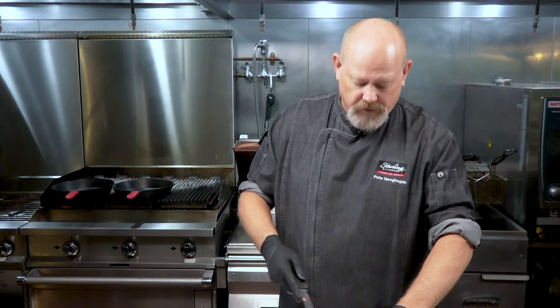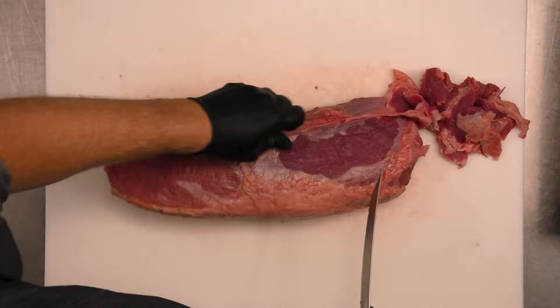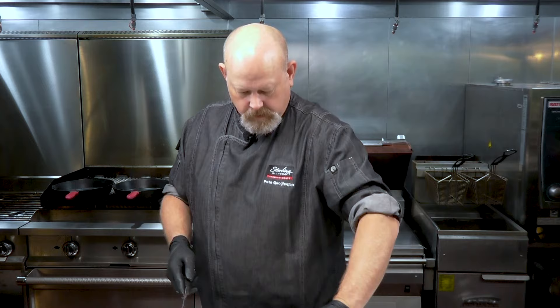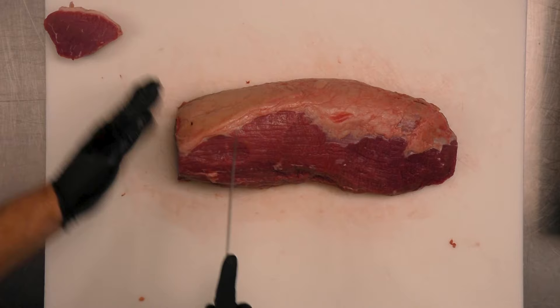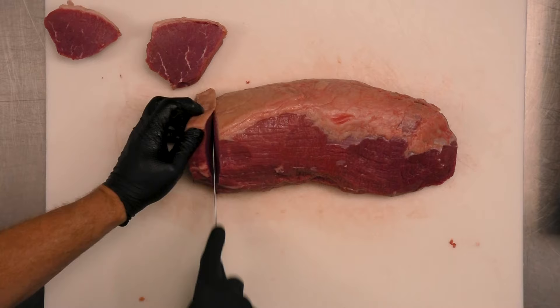So what do we traditionally do from a steak standpoint? I'll show you here in a second after I finish trimming this. Okay, so I have it trimmed up. Traditionally, if you're going to cut steaks out of this, you're going to cut your steaks just like this. You can find them in retail like this too — just like that. That's one way to handle it.